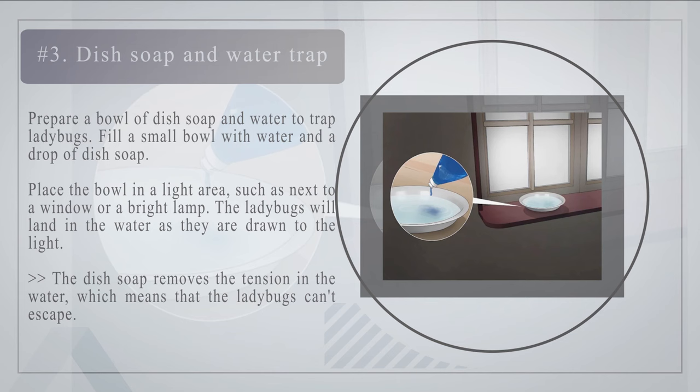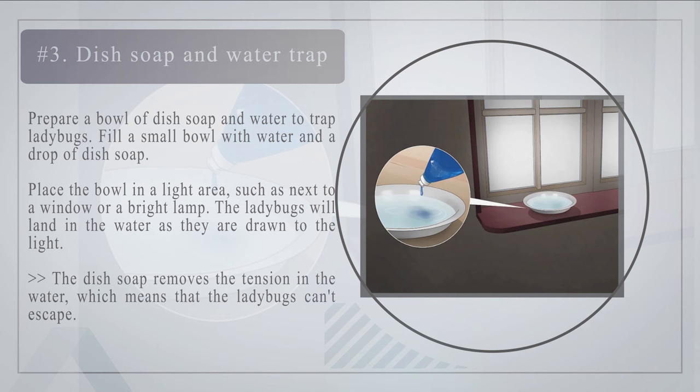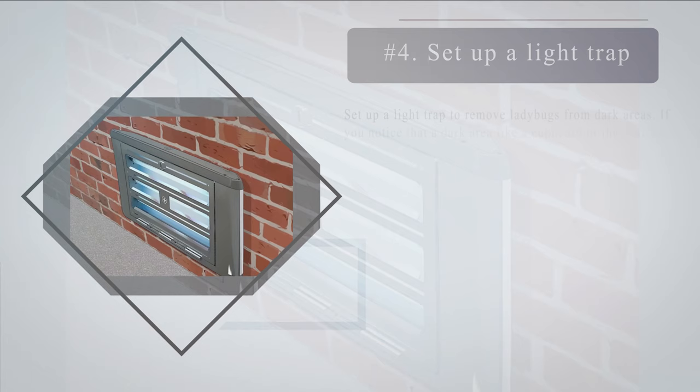Number three — dish soap and water trap. Prepare a bowl of dish soap and water to trap ladybugs. Fill a small bowl with water and a drop of dish soap and place the bowl in a light area, such as next to a window or a bright lamp. The ladybugs will land in the water as they are drawn to the light. The dish soap removes the tension in the water, which means that the ladybugs can't escape.